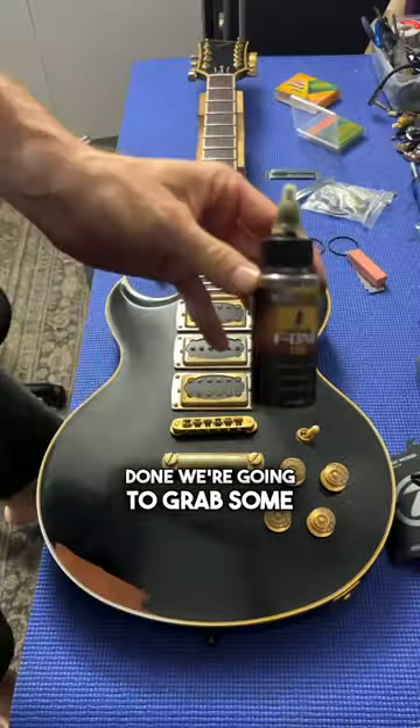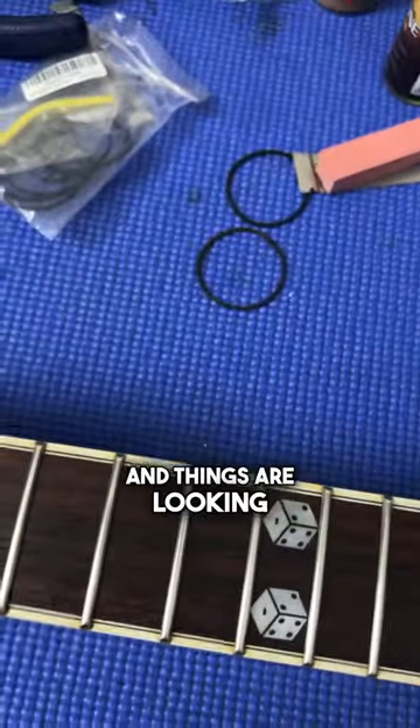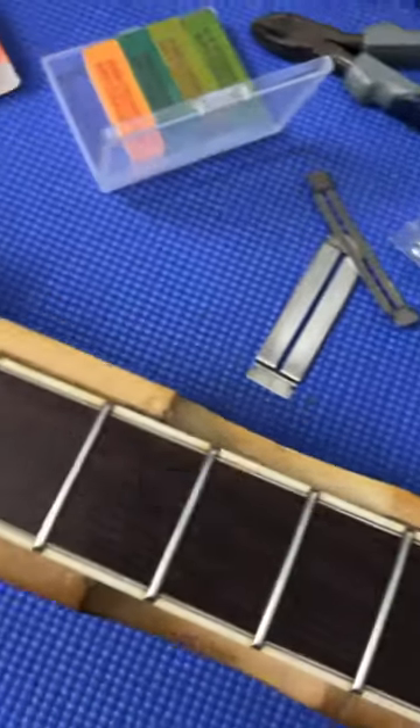Once that's done, we're going to grab some Music Nomad F1 oil, apply it to the fretboard, and things are looking much better now.